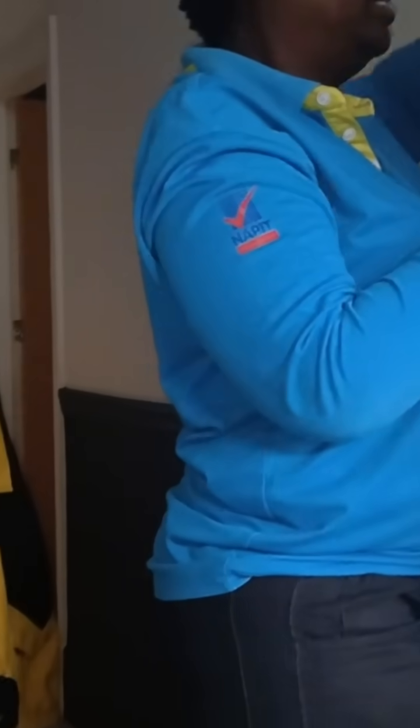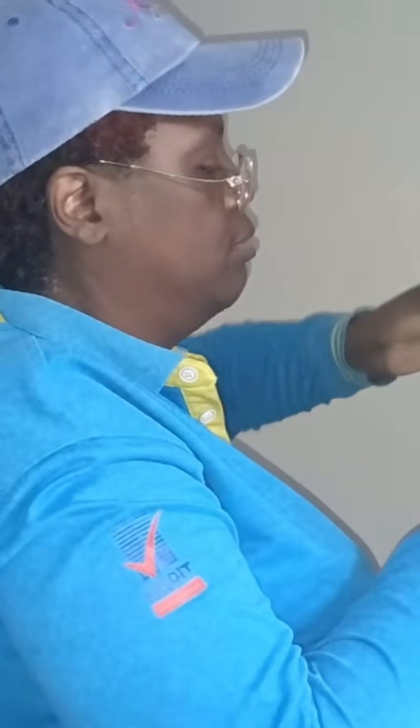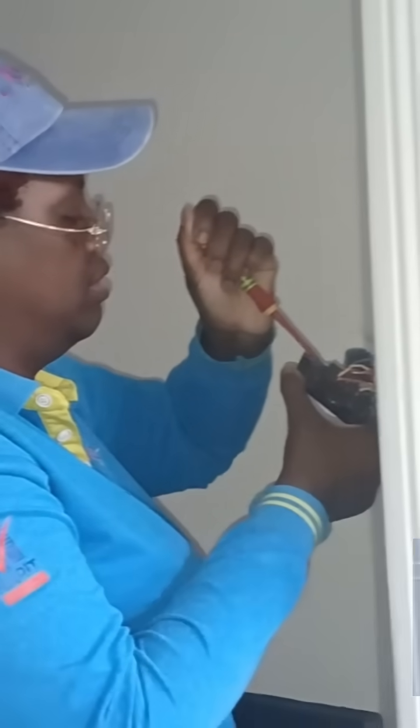A two-way light switch might only flick up or down, but there's more going on behind the scenes. If you look at the back, you'll see three terminals. And here's the key — there's more than one way to wire it. In fact, there are several methods, each changing how the electricity flows and how the switch behaves.